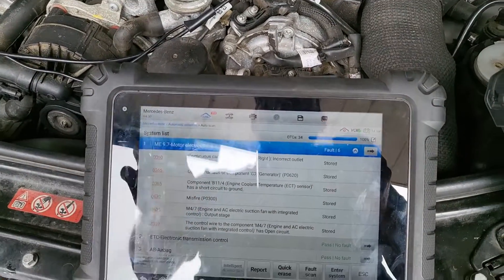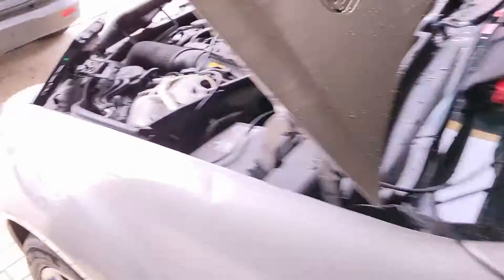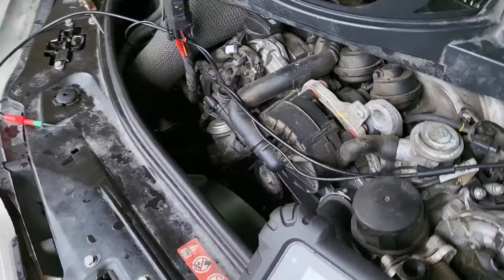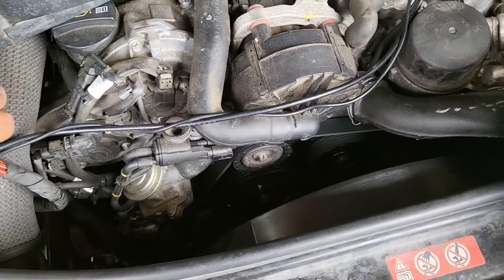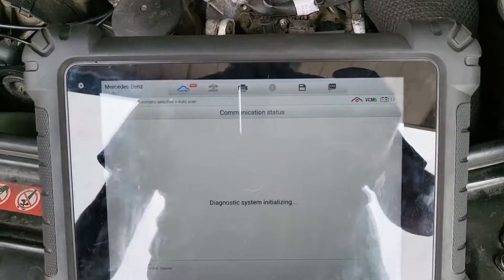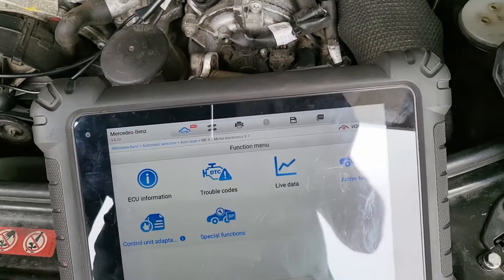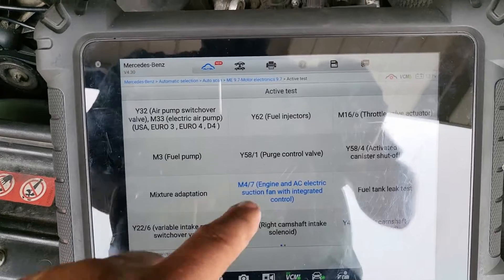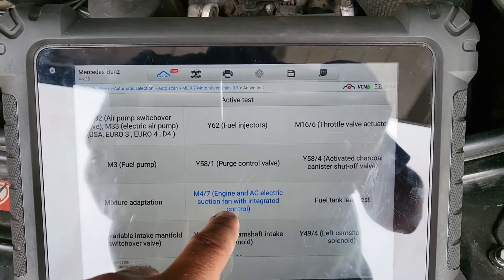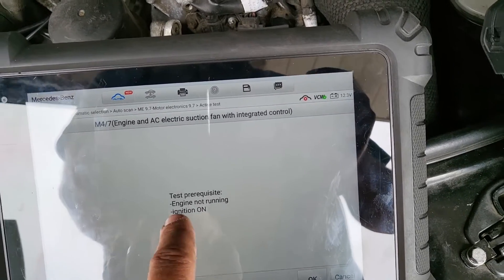Now, what I did to get to this point: I didn't have fan operation before and those codes were still active. But with this plugged in, I went to engine control, then active tests, and selected 'engine and AC electric suction fan with integrated control' — M47 — engine off, key on, engine off.